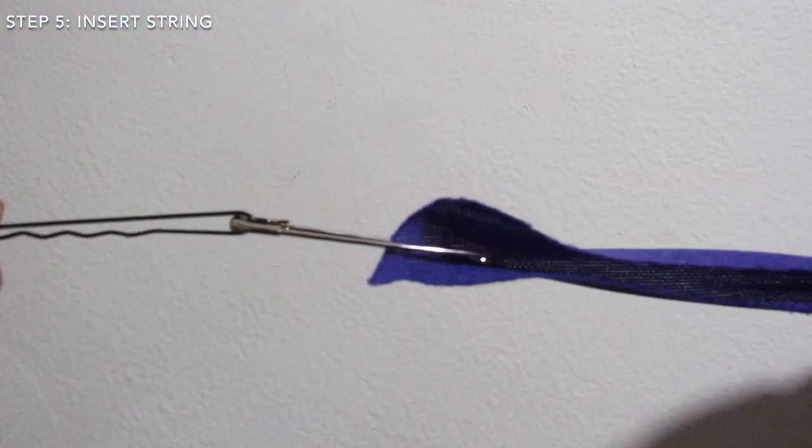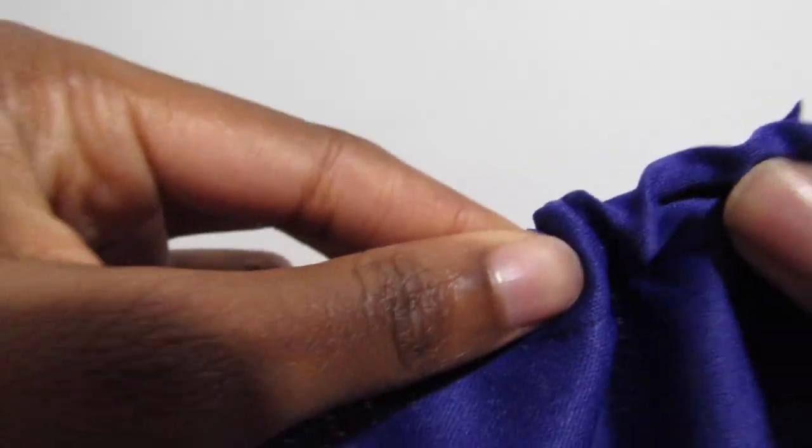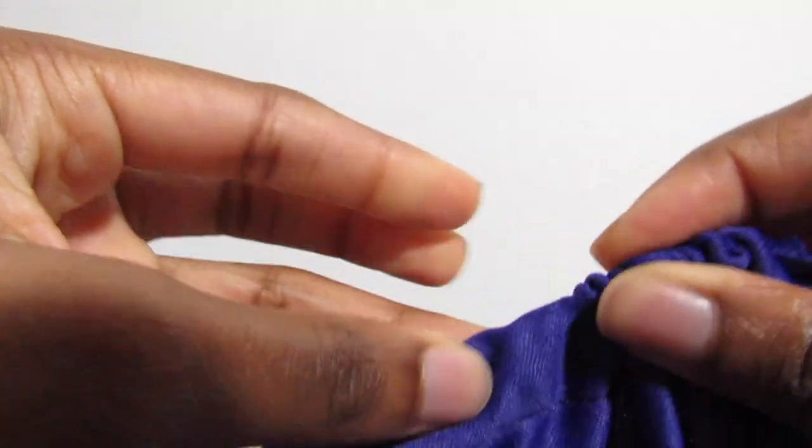On to inserting the string — I have done this countless times in my life. Grab a pen or a bobby pin, or both, and we are almost done.